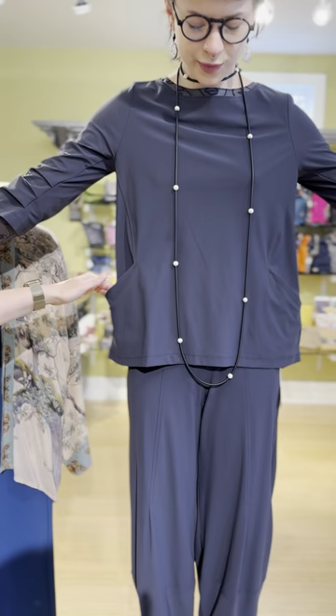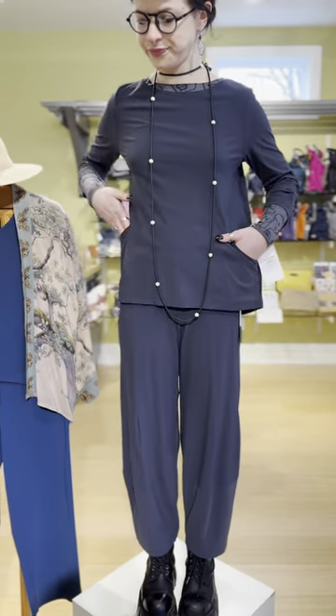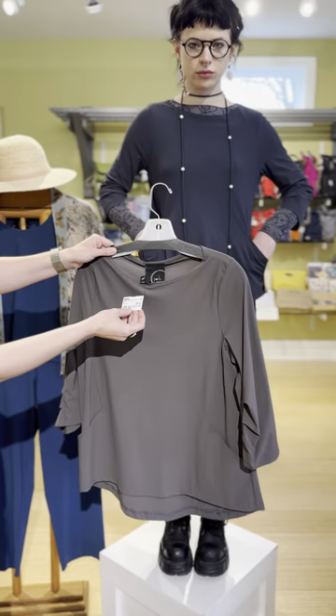Super cute. You have this wonderful seaming detail with pockets at the hips, which is great because not all the pants have pockets — so it's nice they made up for it in the top. This top is $215 and comes in the gray-blue color or the brown color.